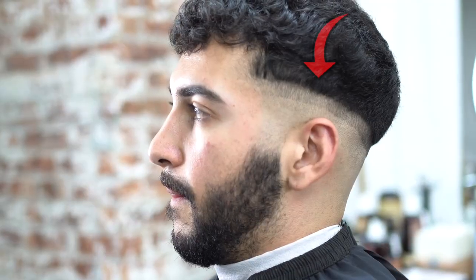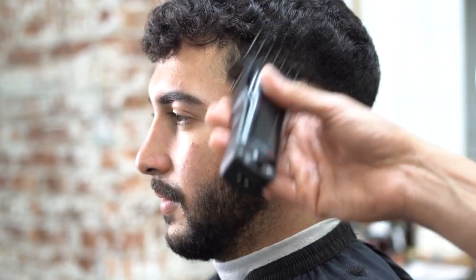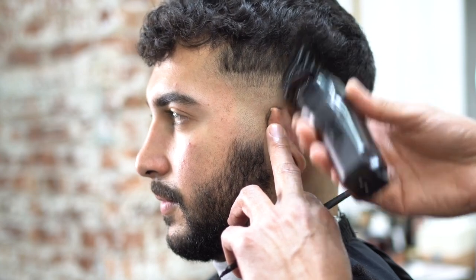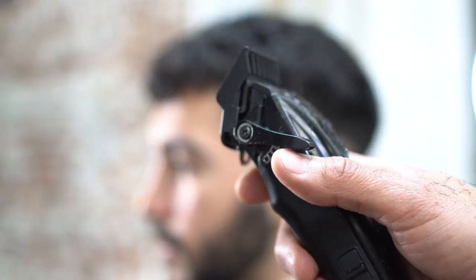Here are a couple of examples. We have a guideline here and a guideline here — the first guideline is a skin line, the other one is a half. When fading hair you have to create guidelines and blend them out. What I did was throw a number two guard on a machine and close the lever all the way, basically clearing the bulk so that we can create our fade.